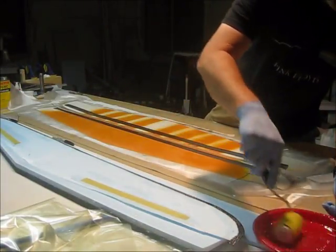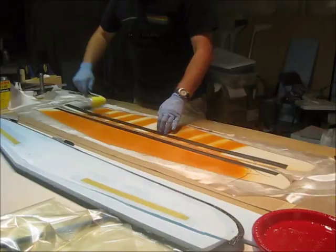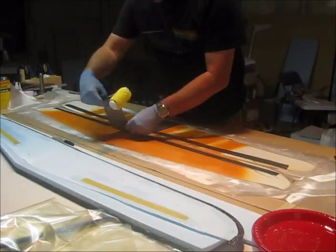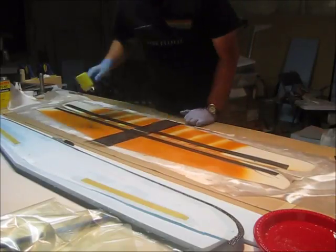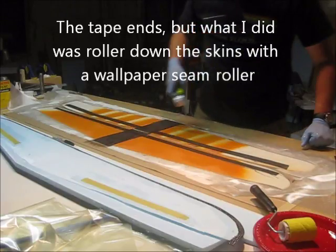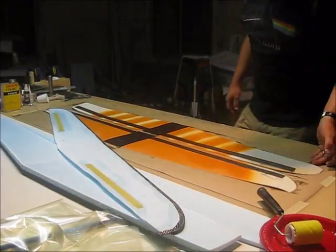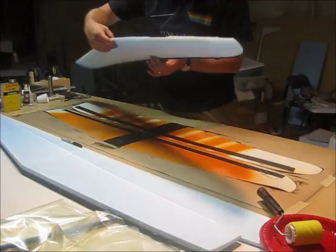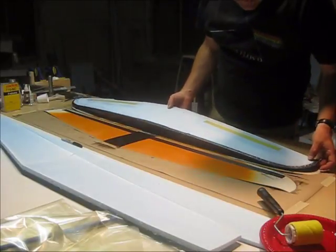Now the wing core is ready, so if we miss anything, all I'm doing is wetting out carbon. Just got them all cut out — holding the extra glass off. I need to work a little quick now. Bottom skin, bottom wing — I set it over it, get it pretty close to where it needs to go.